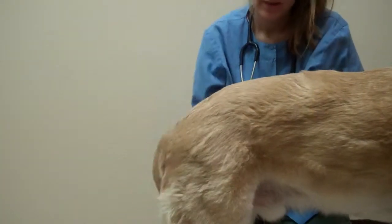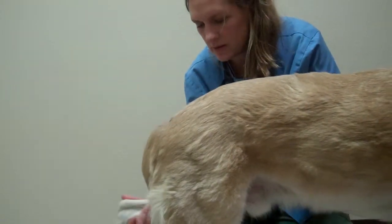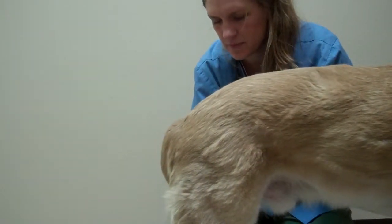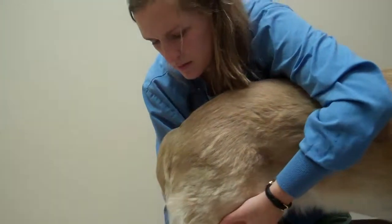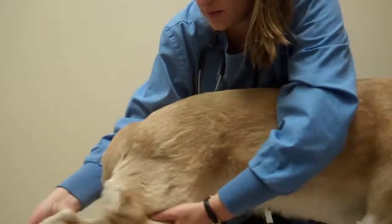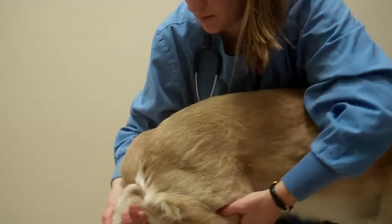Then I want to check his range of motion. I'm not hearing any popping. He's a little bit uncomfortable on that one, but again, no popping.